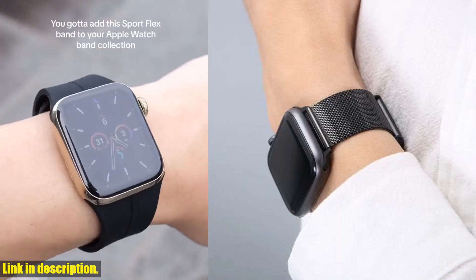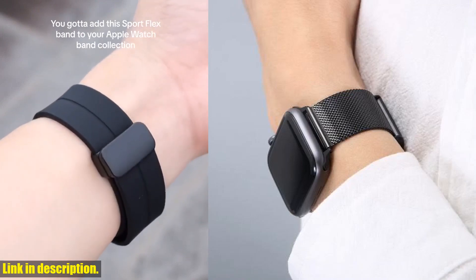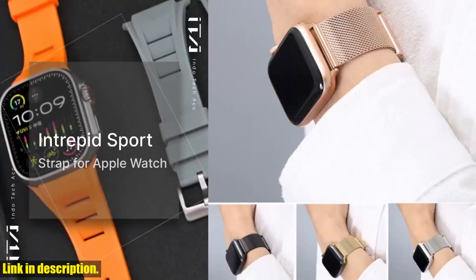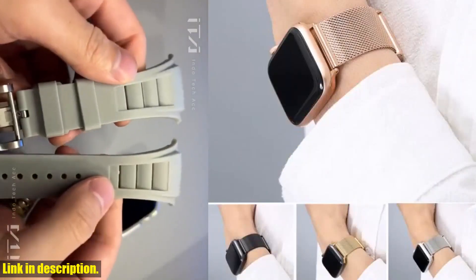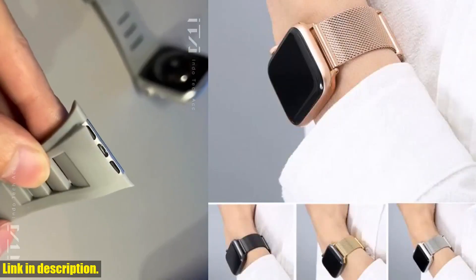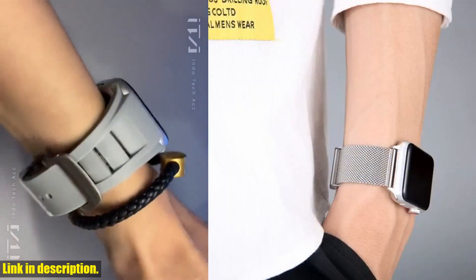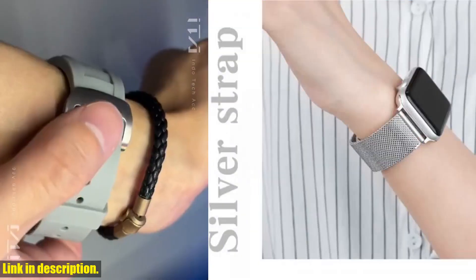This means you can customize the fit to perfectly suit your wrist, giving you maximum comfort and convenience. When you purchase this sports metal strap, you'll receive one strap — smart watch not included — in the package.